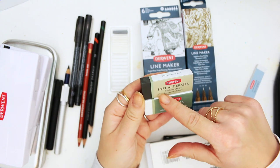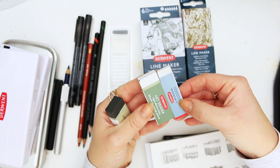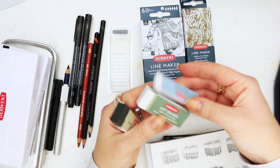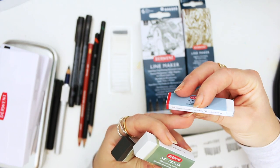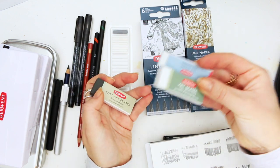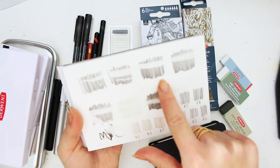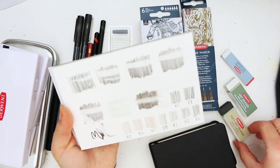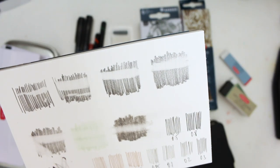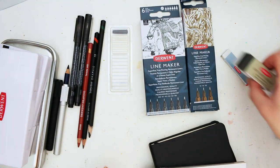The other eraser set I'd recommend is a set of two: a soft art eraser and an art eraser. The art eraser felt very similar to the slim eraser, just a different shape - highly effective erasing. Both did equally well. This little one is eco-friendly, recyclable, non-toxic, PVC and latex-free, so great for those with latex allergies. The soft art eraser erases in a soft line, which is great if you want to create lovely highlights with a softer edge.